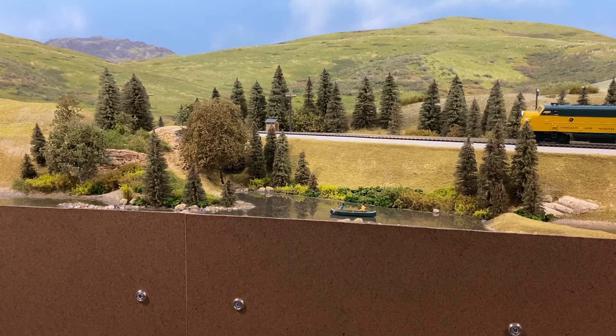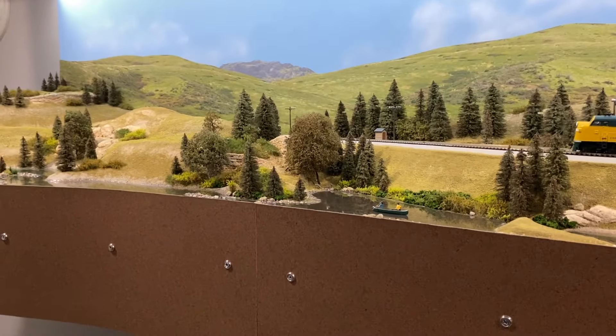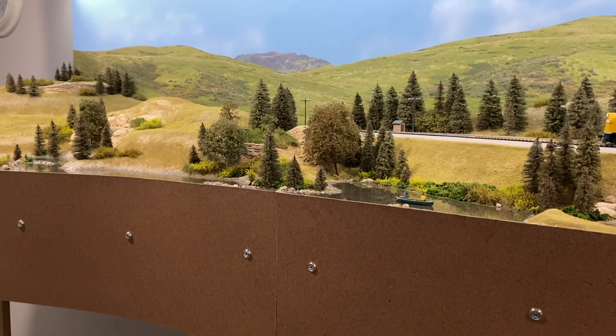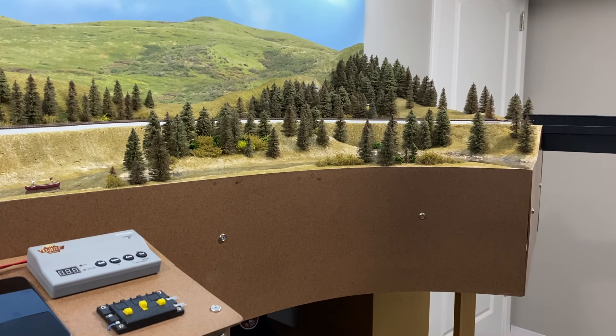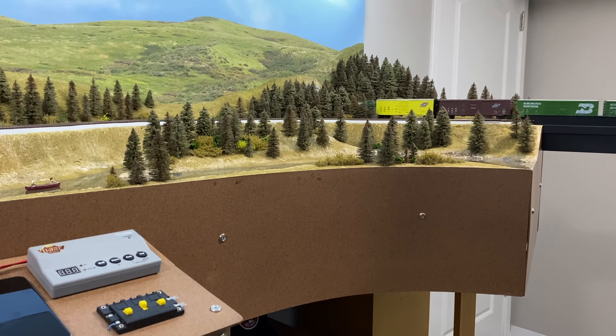I run quite a variety of trains. I get people commenting on how I'm running the wrong engine with the wrong cars, whatever. I understand — I'm not really knowledgeable on all that, but I run all my engines. I use every single one I've got, only two or three are boxed. Everything I have, I like to run. I wouldn't run a steam engine with a modern grain car or automobile hauler — I understand that kind of stuff.